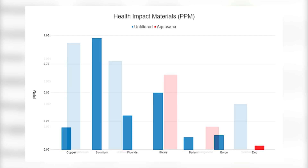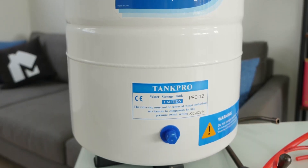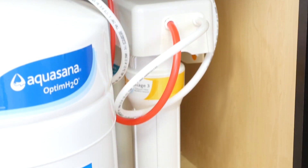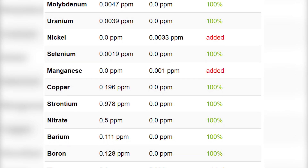These contaminants can impact kidney health, liver health, developmental outcomes, and a whole lot more. In comparison, most of these contaminants were removed by the Aquasana, and if any remain, it did not exceed the benchmark to impact health. The graphs on screen now show a comparison between the unfiltered water and the water filtered by Aquasana.